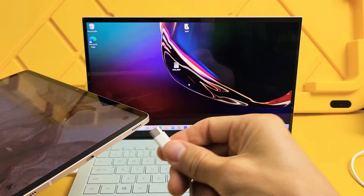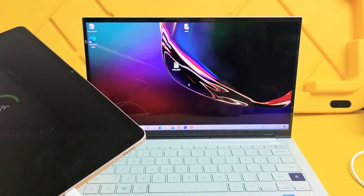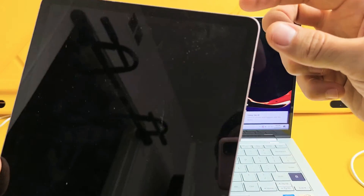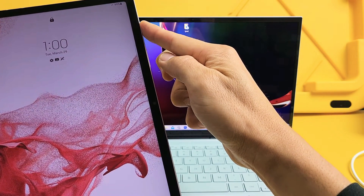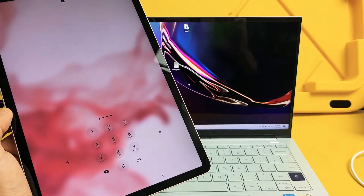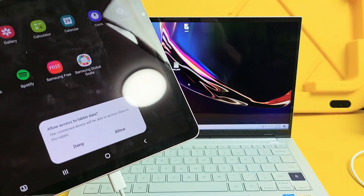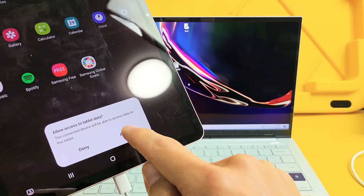Now I'm going to go ahead and connect my tablet here. Now we have to make sure that we're logged in, so go ahead and log in. And then once you log in, we should get a message. So as soon as I log in, I should get a message here. This message pops up: Allow access to tablet. I'm going to click on Allow.